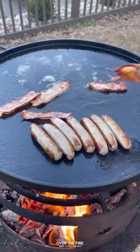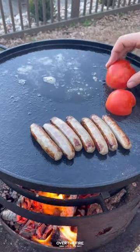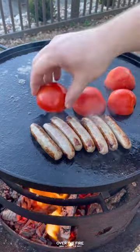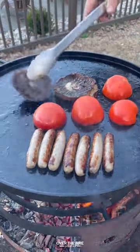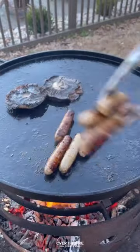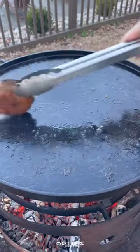Once that's all done, I'm going to pull it off and then add on some tomatoes to cook on the cut side, and then we're going to add some mushroom caps. Flipping those guys over once everything is beautiful and done, I'm going to pull it off.